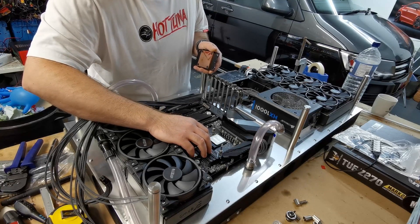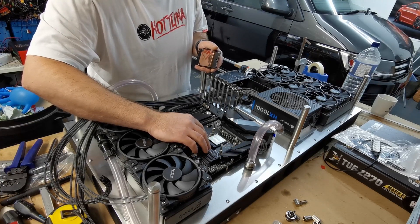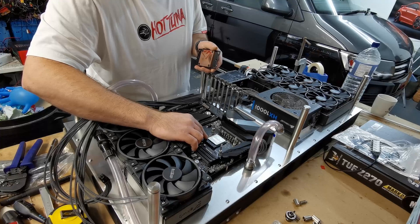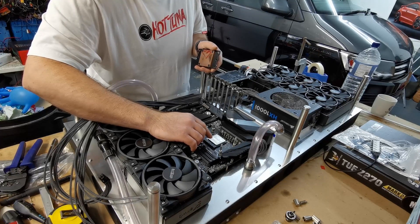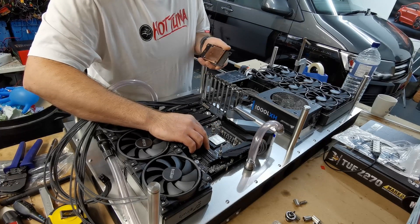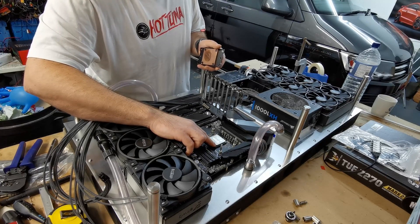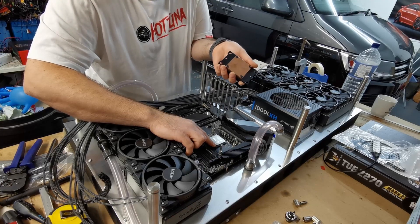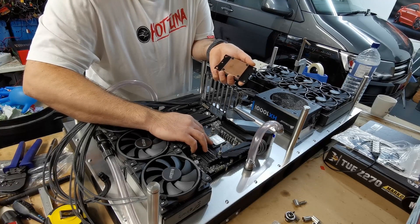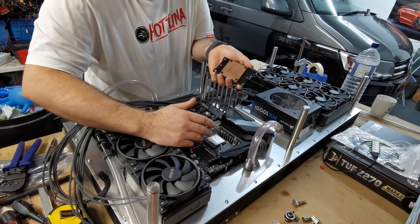With CPU lapping it's all about shaving down the heat spreader so that you have the thinnest amount of material for the heat to transfer and travel through. But also, even if you're cooling the edge of the CPU spreader and it's contacting the block correctly, then you're going to make the whole IHS — the whole heat spreader — cooler, and its ability to take temperature away from the processor is going to be greater.